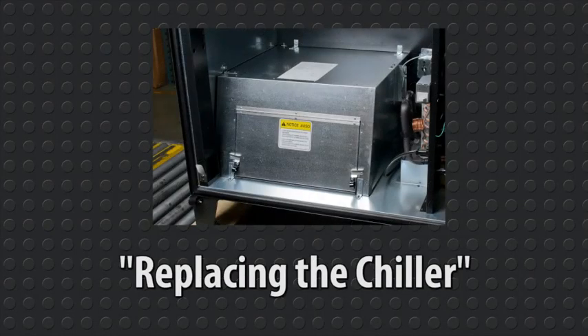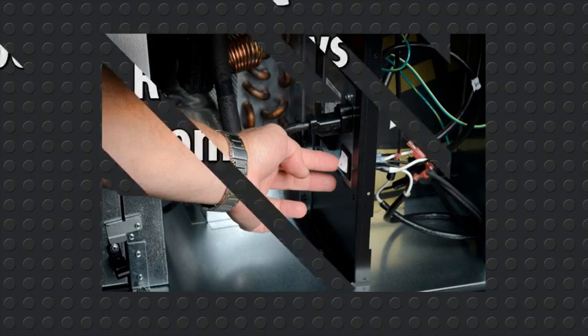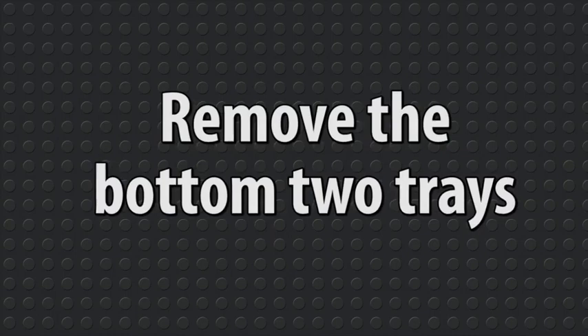Replacing the Chiller. Power the machine off using the on-off switch located to the right of the refrigeration unit. AMS recommends you then remove the bottom two trays.